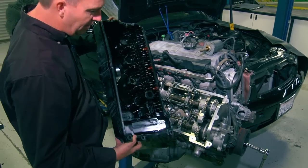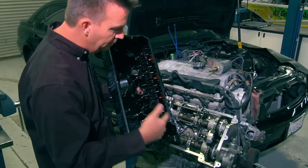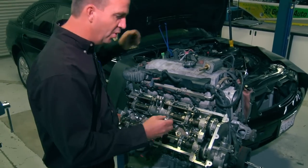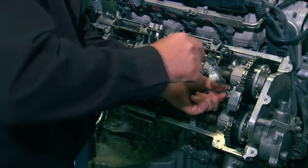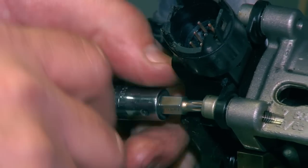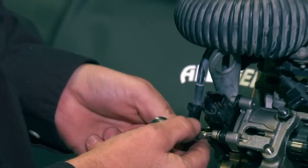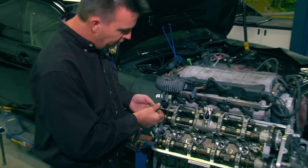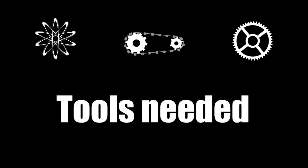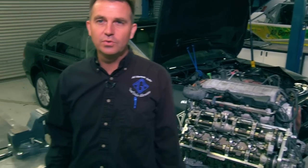Once you have the valve cover off, you'll have the four spark plug tubes — remove those as well. Once the cover is off, remove the cam oil line and the cam position sensor. It only goes on one way, so you don't have to worry about what position it's in.